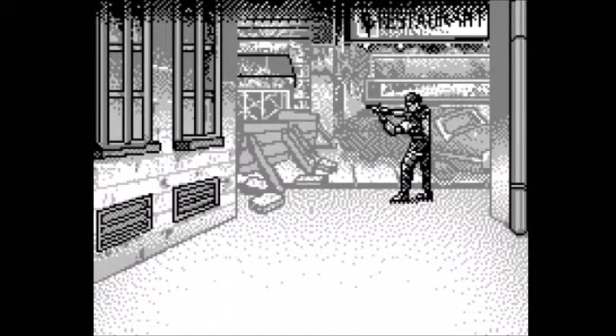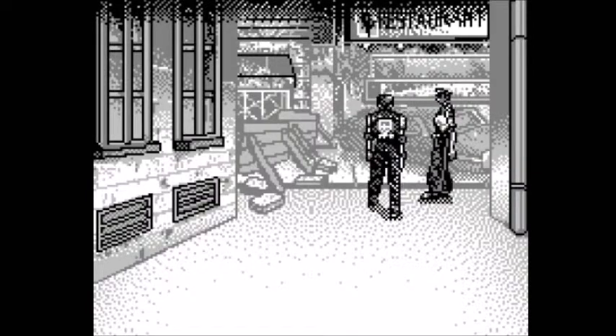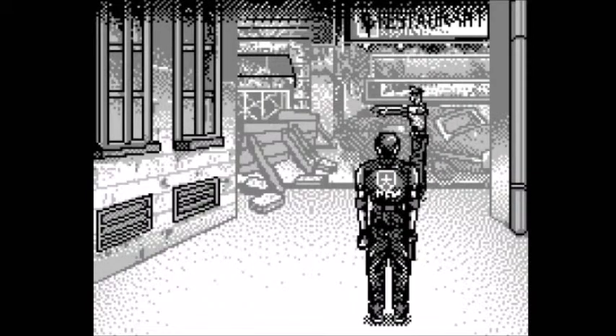In the proper version, you can actually break free easier. Also, Claire's scenario is completely missing. But the Game.com had limited cartridge space, so they crammed in what they could.